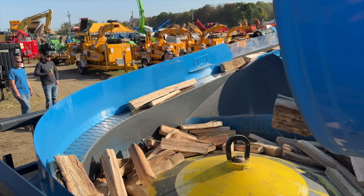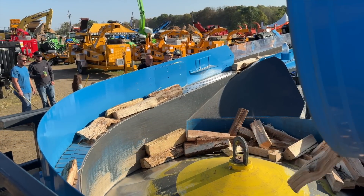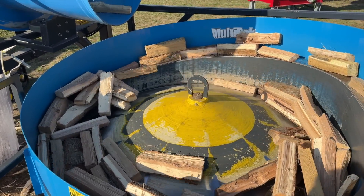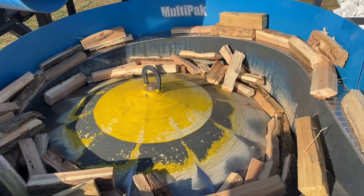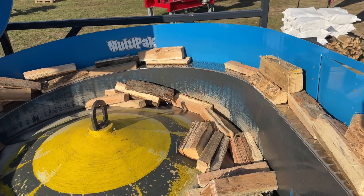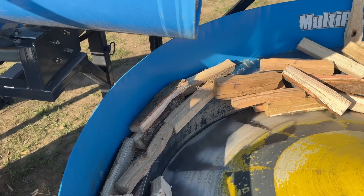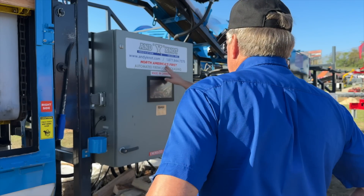All the controls are on this touchscreen — you just touch different things to see what's going on. It also counts bags on either side. You can set your bag size just by pushing a button. At the end of the day you know exactly how much each operator made on each side — so you can see who's doing more. If you've got a high-production fellow on one side and a slow fellow on the other, you've got a problem!